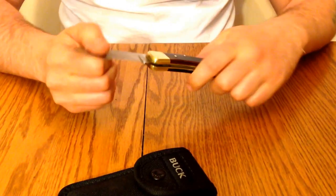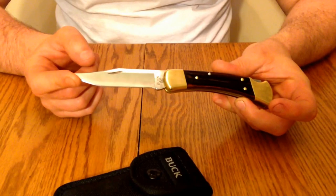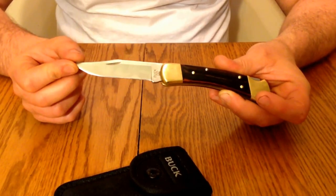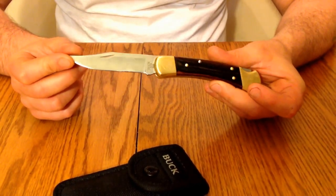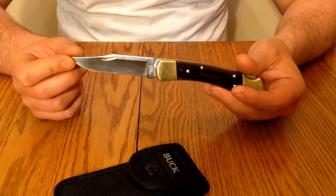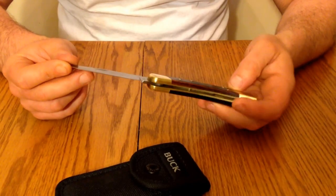Just to go over some quick facts on the knife: it came out in 1963, and since then there's been over 15 million knives made. It is one of Buck's most popular designs, and it was designed to be as tough as a fixed blade knife. It's just an excellent knife.